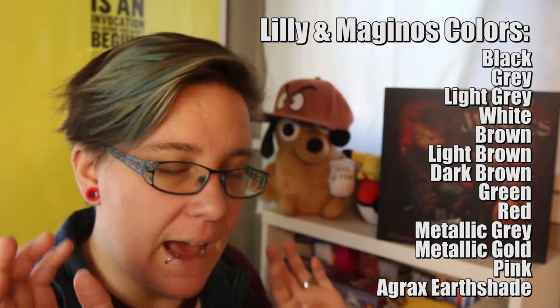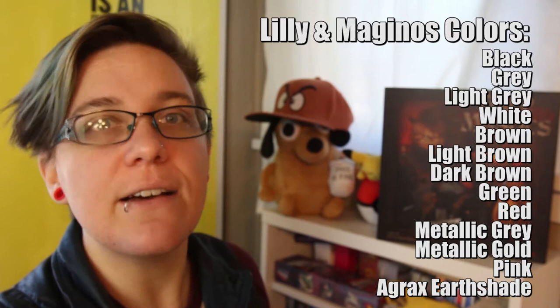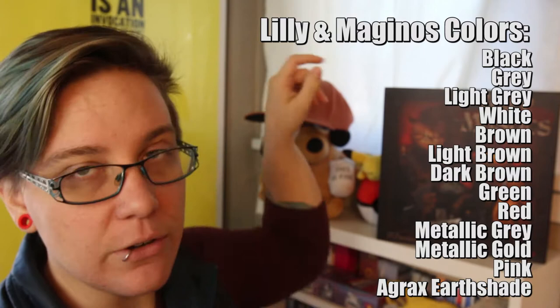We now have three shades of brown because this game loves its browns. We'll also have two shades of gray — you'll need light gray, which is another new one.